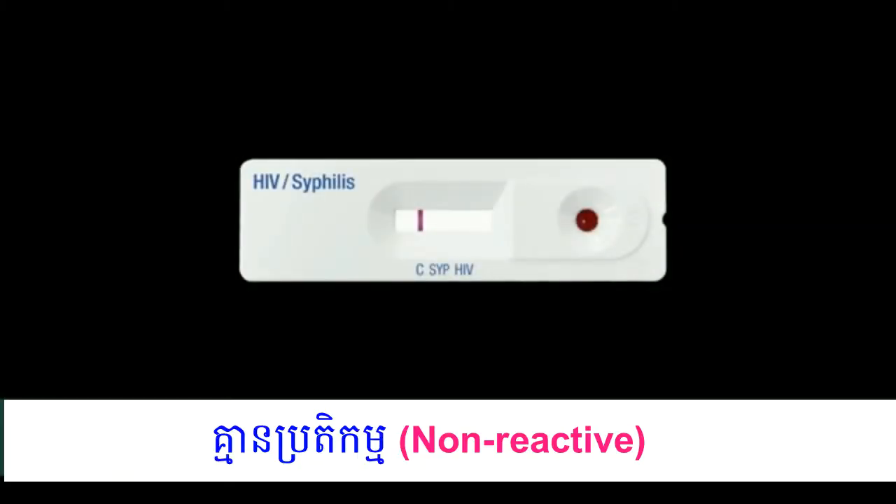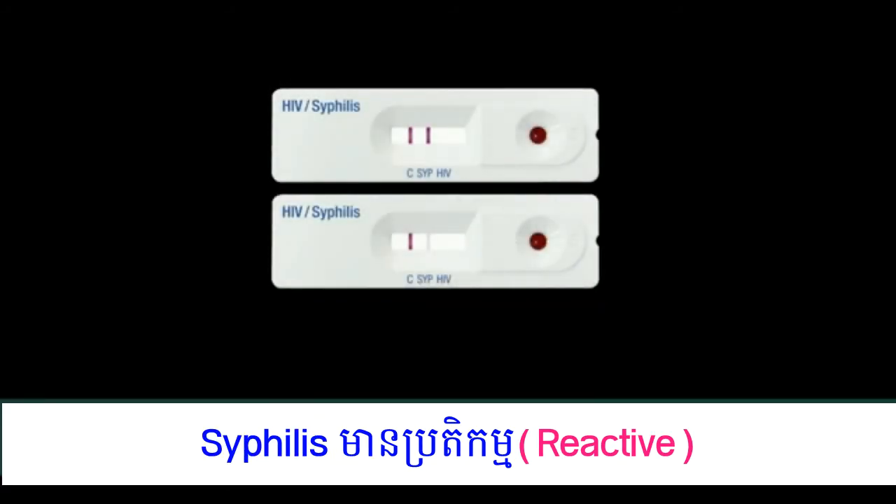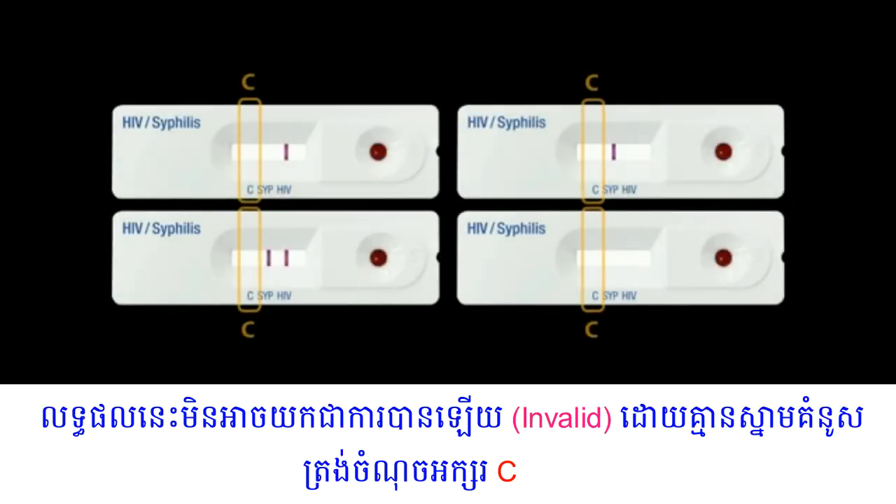Only one line C on the result window means negative. Two lines — control line C and test line HIV — within the result window indicates a positive result for HIV 1 or 2. Two lines — control line C and test line SYP — within the result window indicates a positive result for syphilis. If no line appears near the letter C, conduct the test again with a new test device and new disposable capillary pipette.